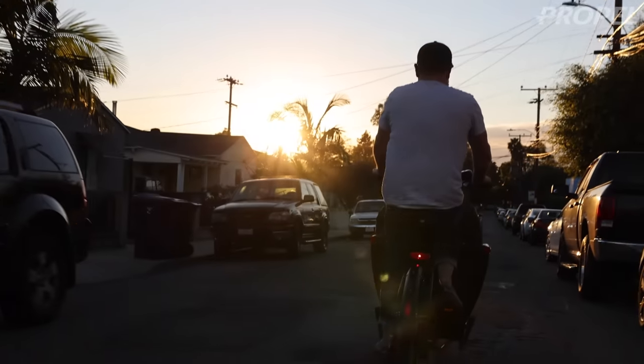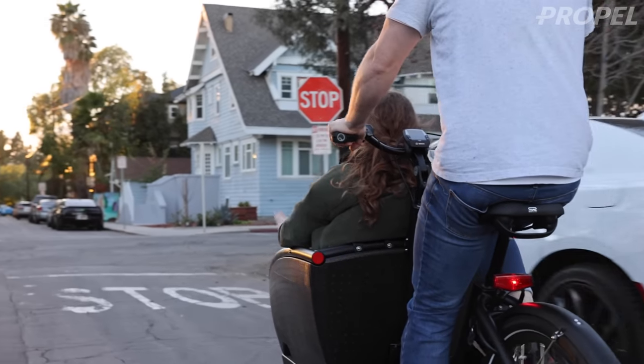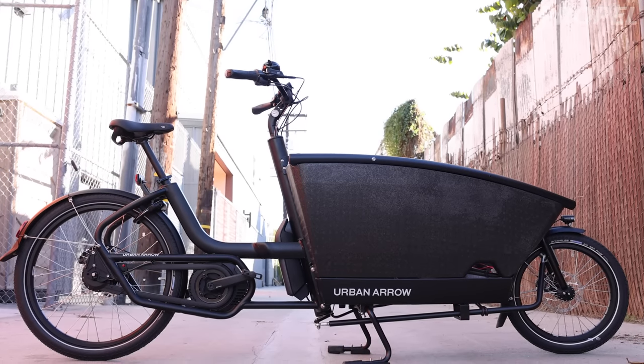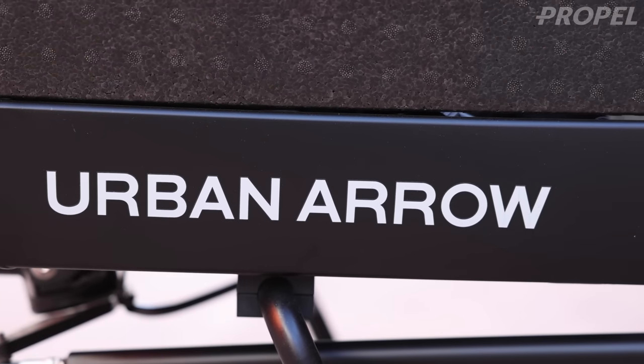I've been really anticipating doing the review on this bike, but there's been a new version pending which is finally here. This is it — this is the Urban Arrow Family, or the new Urban Arrow Family as they call it now, the UA4 model, which has some slight differences from the previous version.